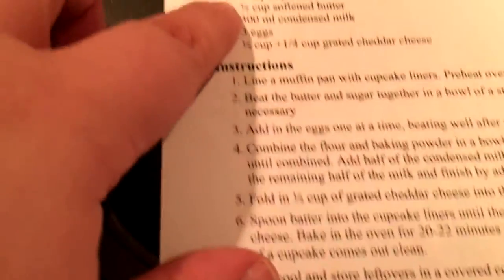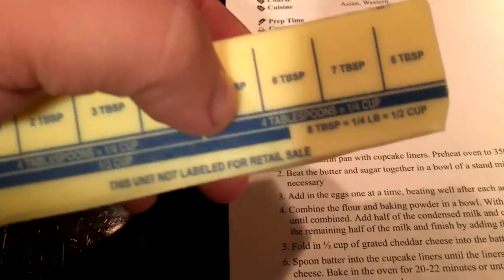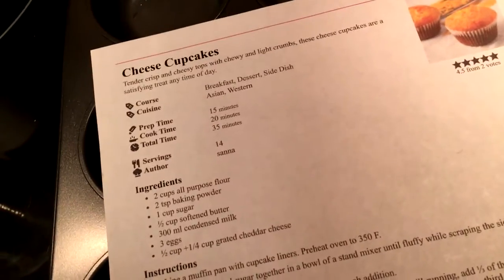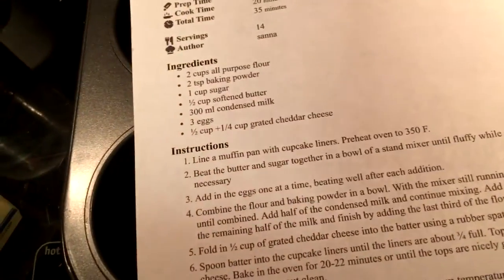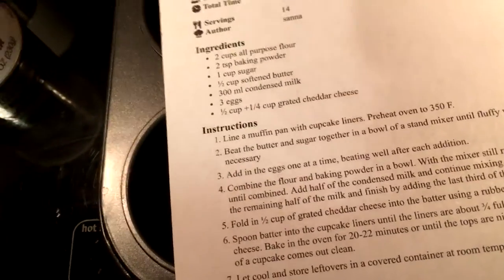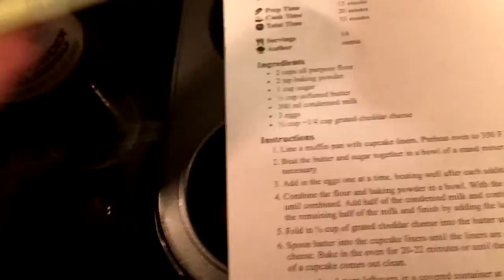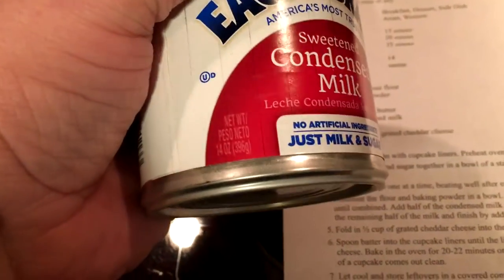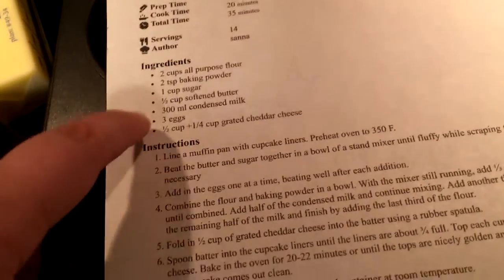One whole stick is half a cup. My concern is that this recipe doesn't mention salted or unsalted butter, so this might taste kind of bad. The 300 milliliters of condensed milk — I'm going to have to do some measurements because this one doesn't say milliliters. And then we're going to need three eggs.